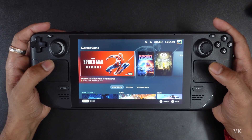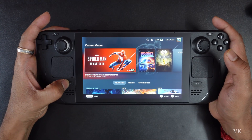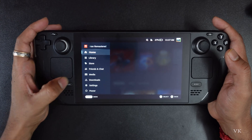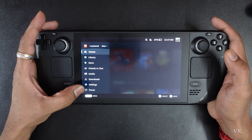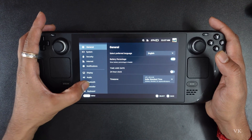Hello guys, in this video I am going to explain how to turn off the vibrations on your Steam Deck. When you play a game and decide to turn off the vibrations, you need to go to Settings. Tap Settings and go to Controller.